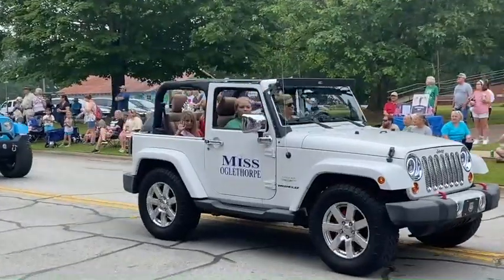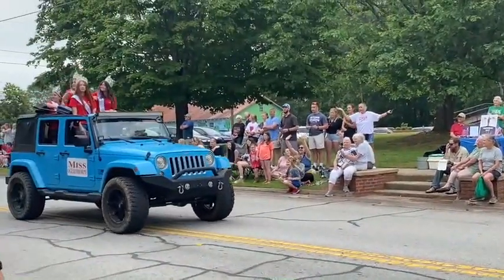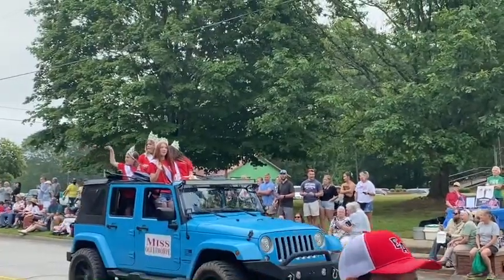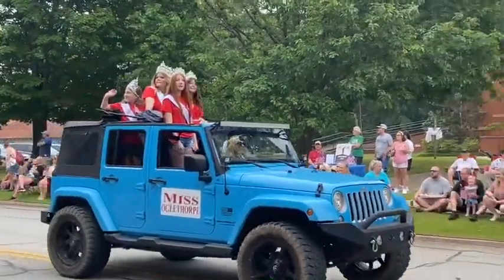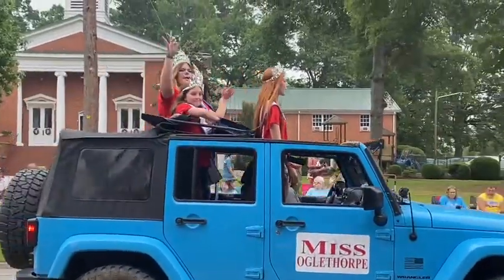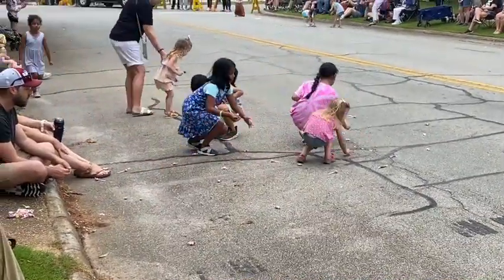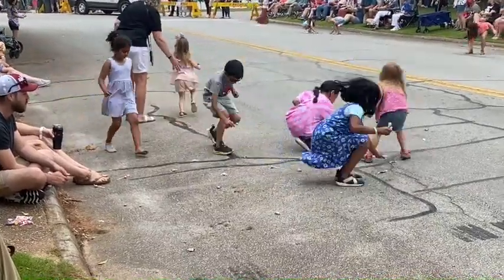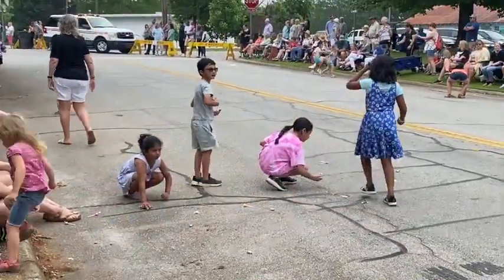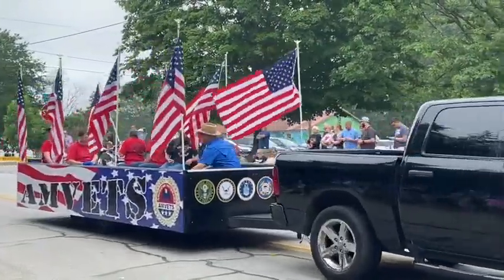What parade wouldn't be complete without a miss joining in? There's the Miss Oglethorpe — this was the Miss Oglethorpe and the little Miss Oglethorpe. Watch the kids picking up all the candy — they kept throwing out candy after candy after candy throughout all this.